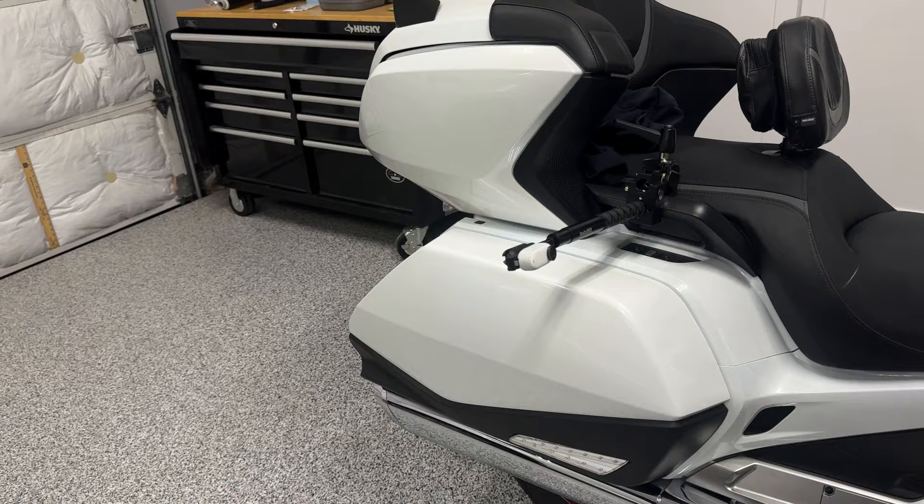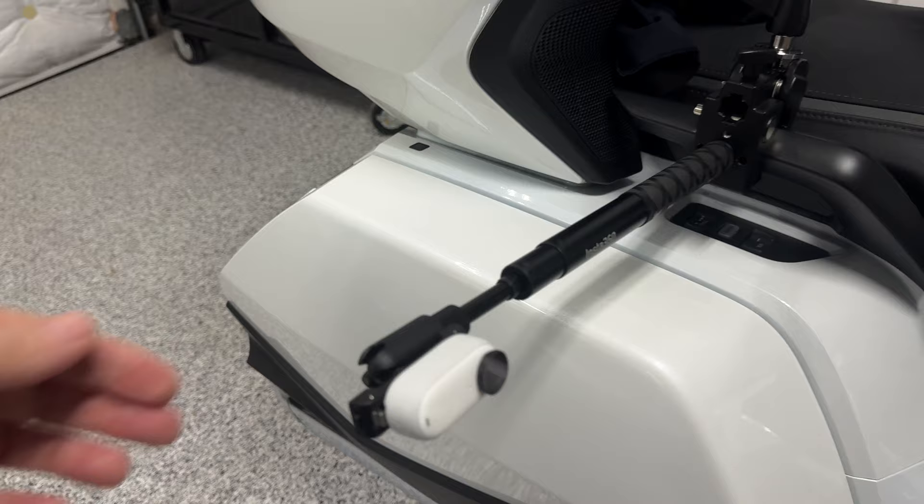I want to reiterate that even though Insta360 did not sponsor this video and they're not paying me, they did send me this Go 3 to test and review. I'm going to continue to test it and I may do a long-term review in the future, because I'm already thinking of more creative ways I can mount this and get some very unique shots on a motorcycle. Unfortunately, the Honda Goldwing doesn't have very many good places to mount a camera like you would on an adventure bike with crash bars.